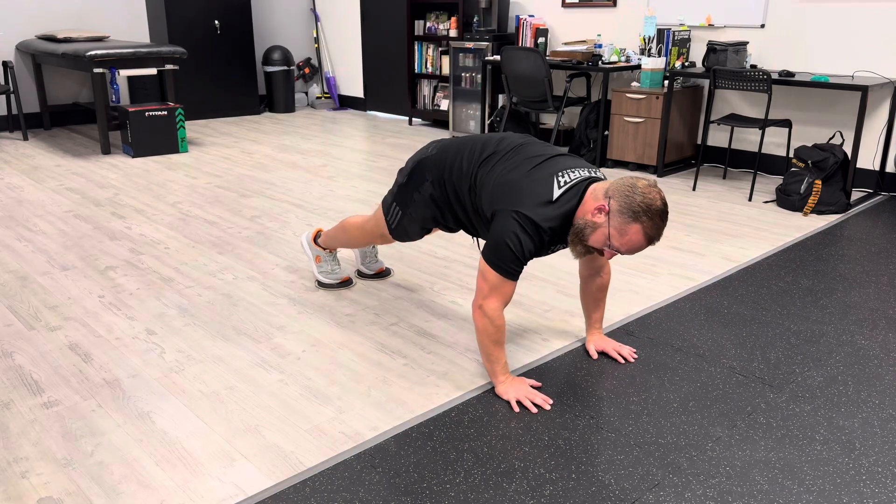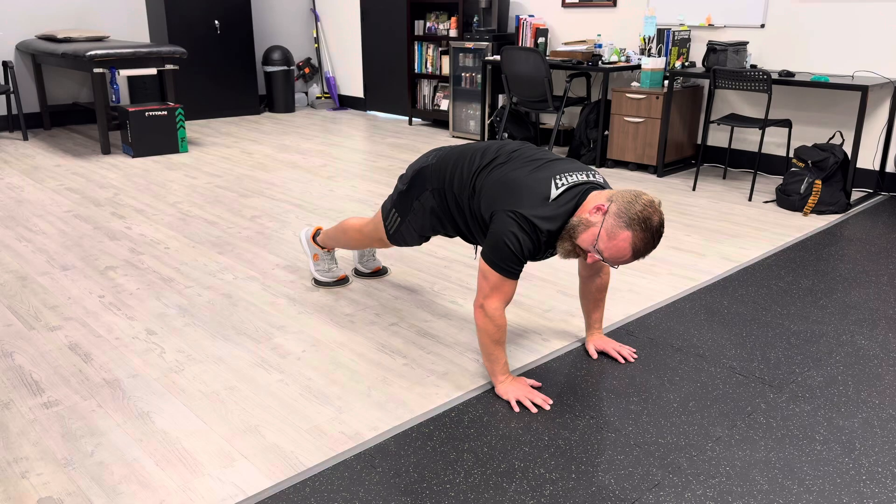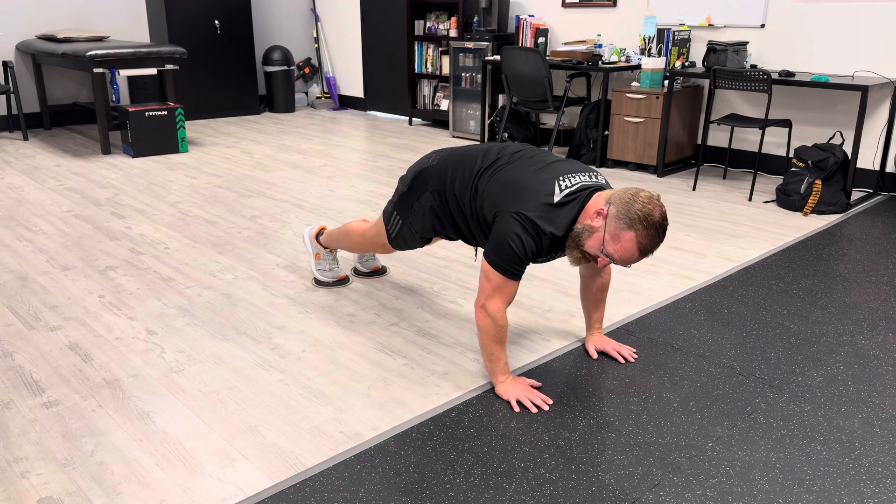We're going to get your toes on it and get into a tall plank position. Elbows unlock slightly, and knees can be just slightly unlocked.